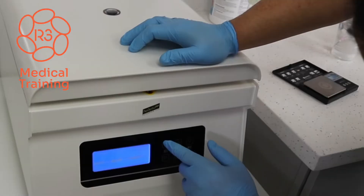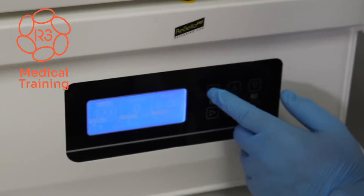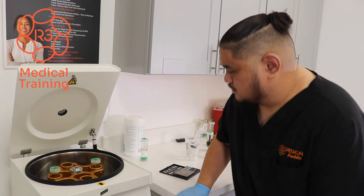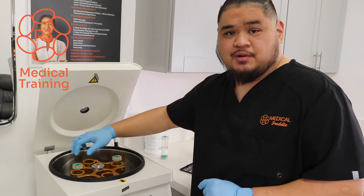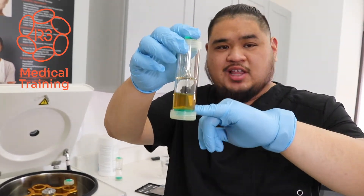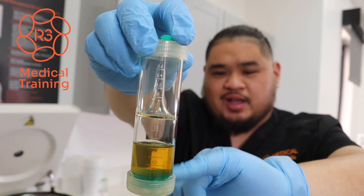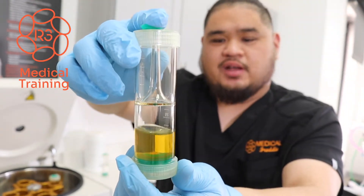For our second spin, we're actually going to spin it at 4,000 RPMs, and our spin cycle will be three minutes this time around. We're going to wait until it completes the cycle. This is the completion of the second spin — let's go ahead and take a look at our plasma sample. After your second spin, you'll notice the plasma is a lot more refined with a straw yellow color. If you look closely, you can see a concentration of the platelets — the buffy layer in the middle — which signifies that we've concentrated as much platelets as possible to give us a pretty effective PRP product.